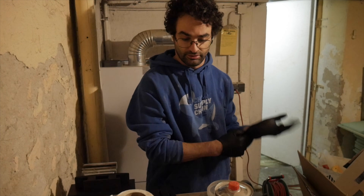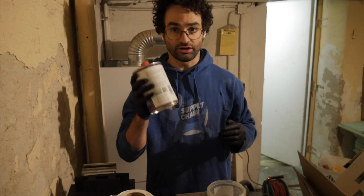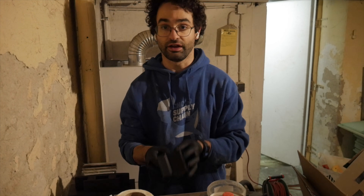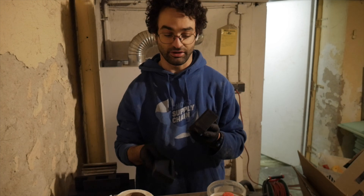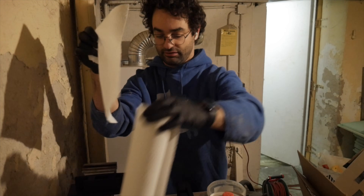The very first thing I'm going to do is take some mold release wax, shake it up, and apply it to the mold so it all comes apart hopefully afterwards. It's easier to apply while it's still disassembled.